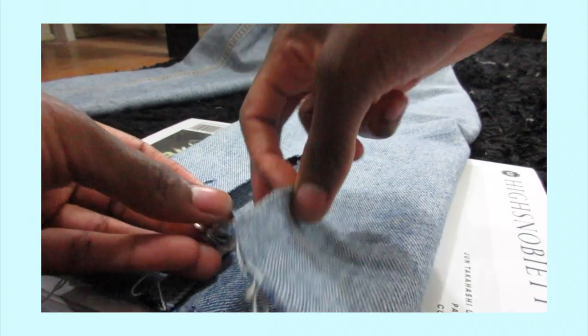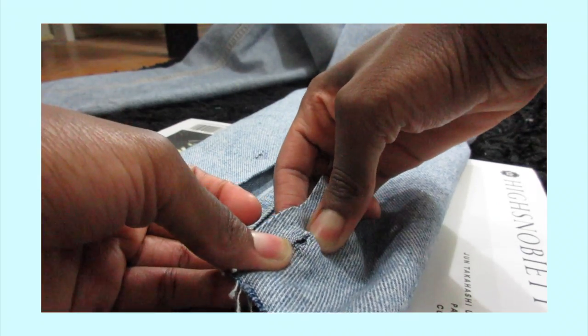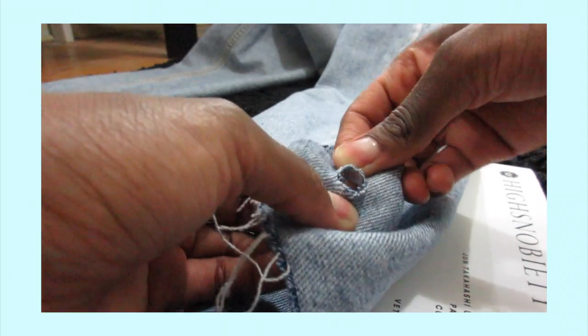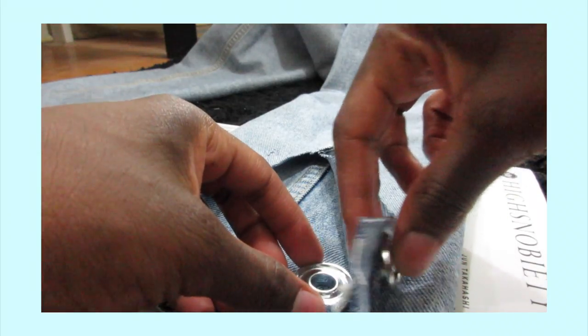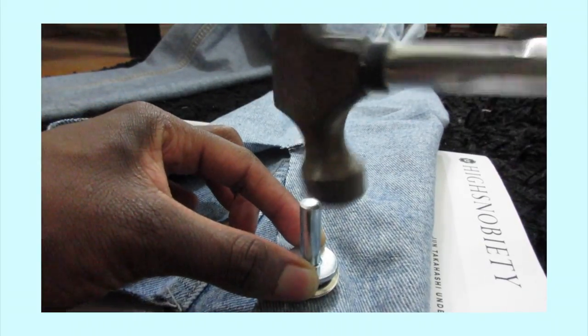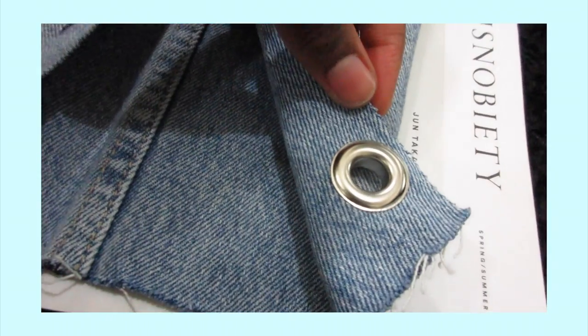Here's a closer look at the whole process. When you're pushing these grommets through the jeans, they are no joke — the struggle is real. But once you get it through, you're gonna grab the tool and put it underneath, grab the other side of the grommet, and beat it, and here again is the finished product.